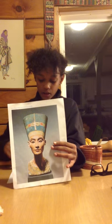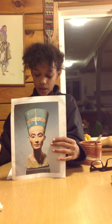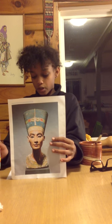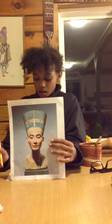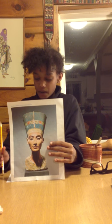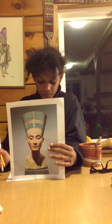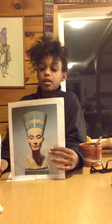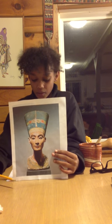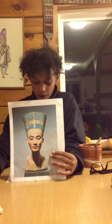The bust of Nefertiti was created around 1340 B.C.E. by the sculptor Thutmose, in whose studio in Amarna she stood as a sculptor's model. The bust is made out of limestone, gypsum, crystal, wax, and plaster.